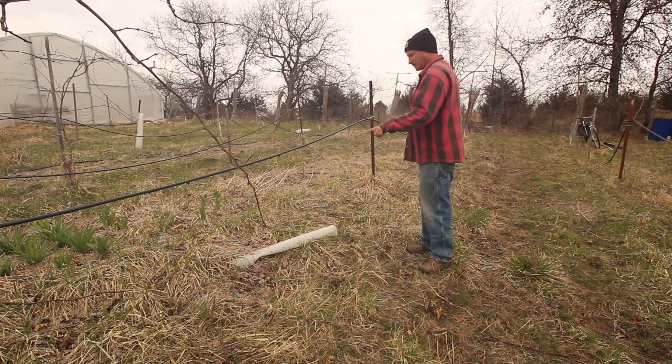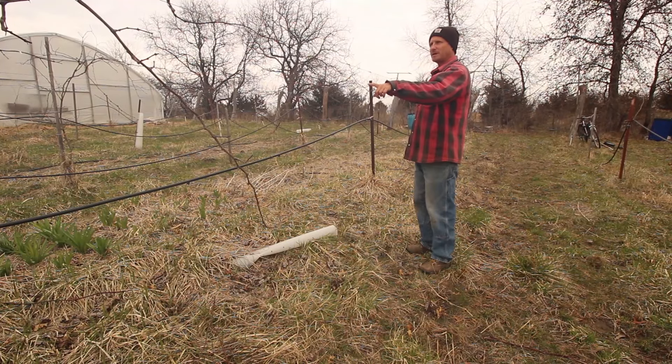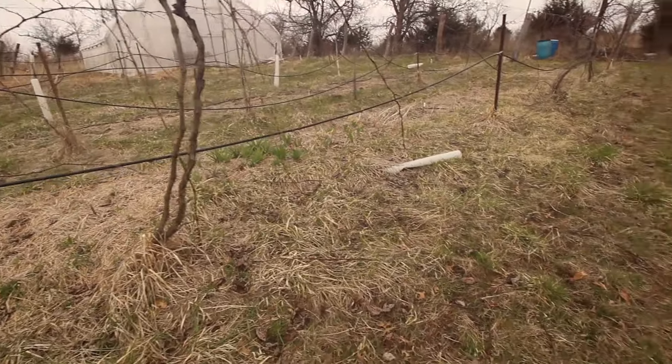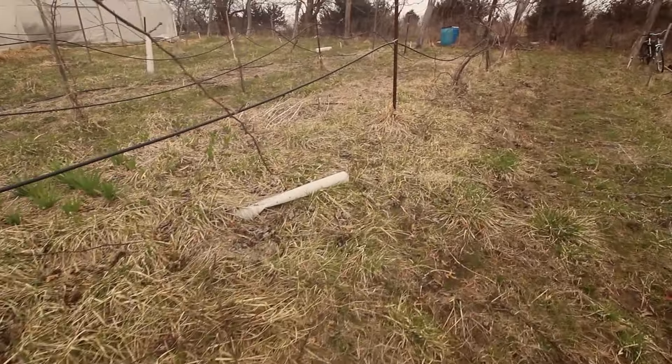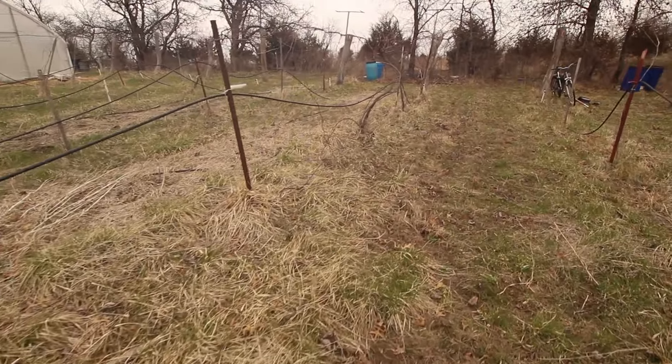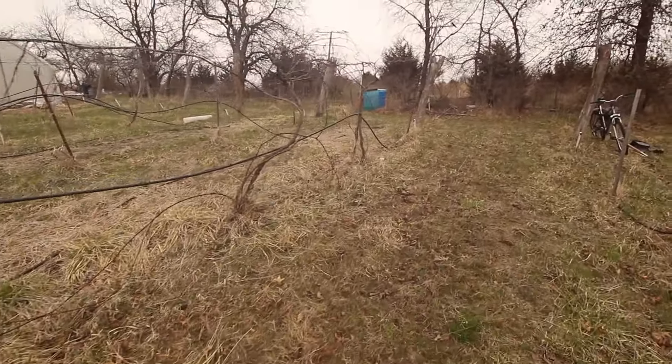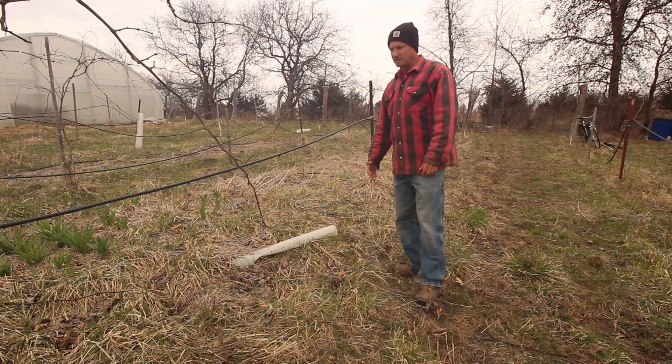You can see here there's a couple of gaps. I've got a good healthy vigorous vine there, a couple of gaps here, and then another couple of vigorous vines there. This is Norton. Norton is a variety that does really well in organic methods.